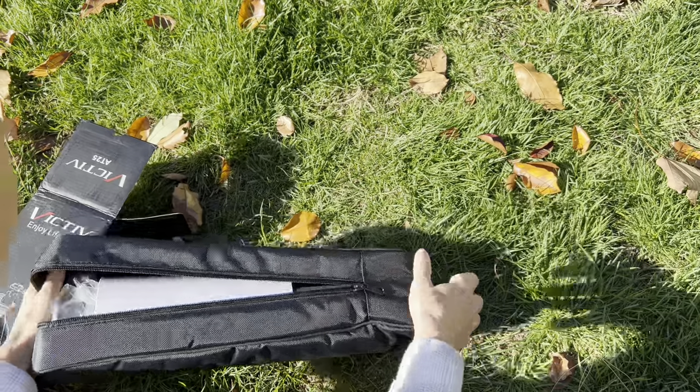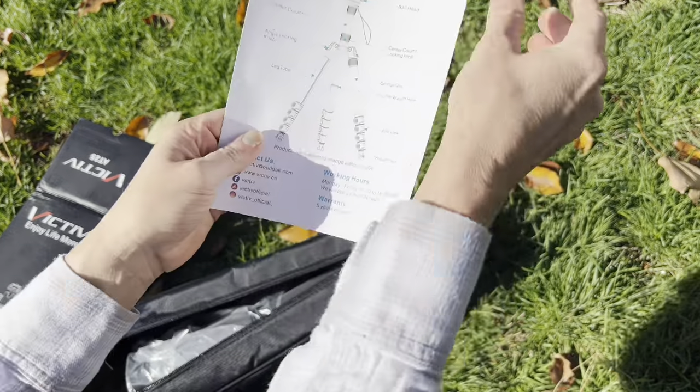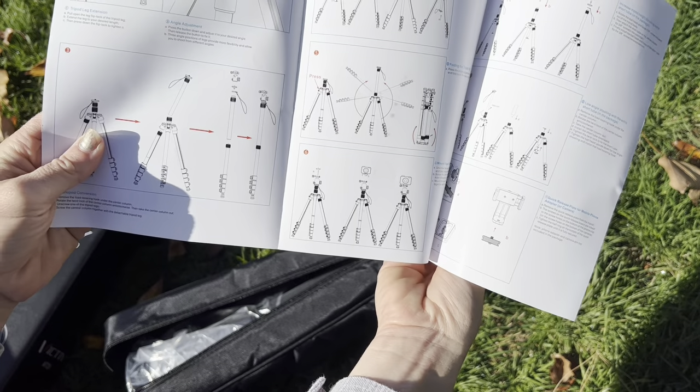It also has tons of accessories inside that I want to show you. Of course it comes with a nice manual, pictures, everything you need to get everything set up simply and learn all about your brand new tripod.